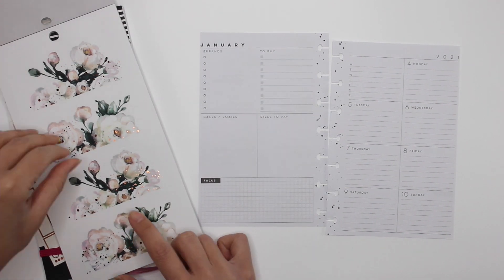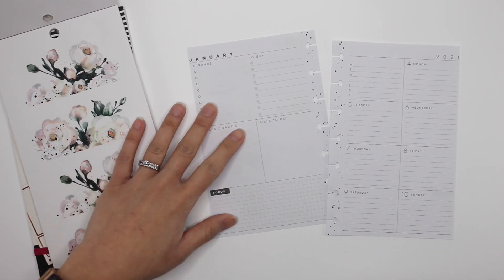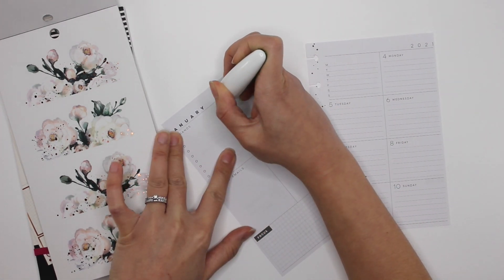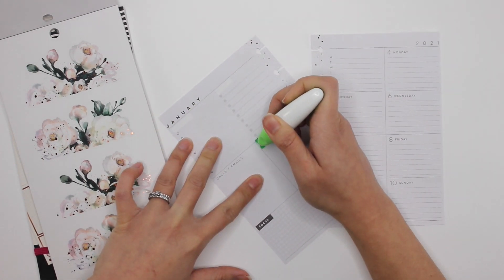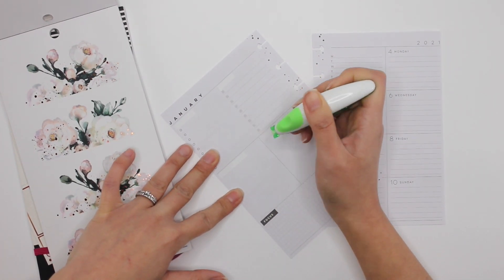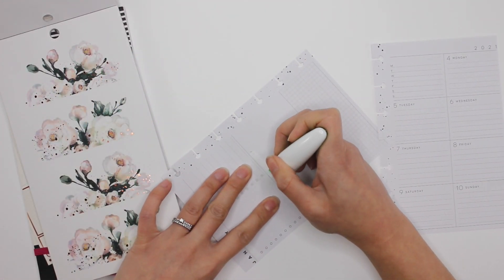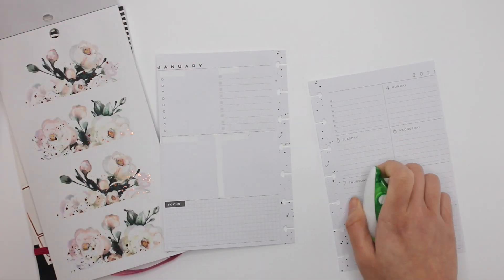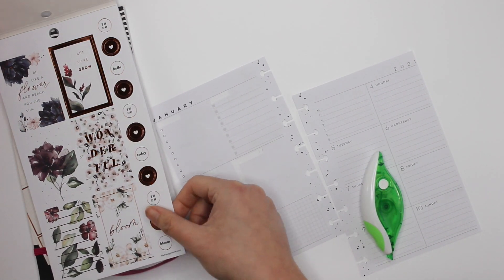I think I'll go with that one. What I'm going to do first is white out where it says 'to buy' and 'errands,' because I really don't use it for those. I'm going to white out that portion as well — it's gorgeous, gorgeous, gorgeous.